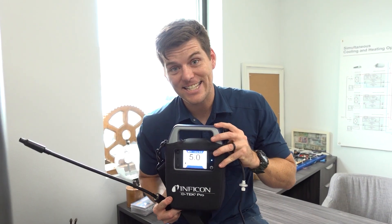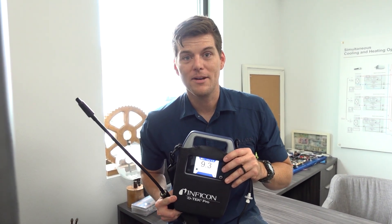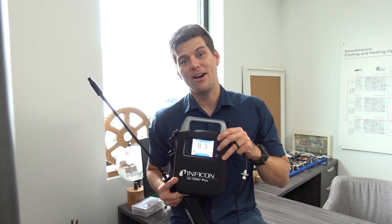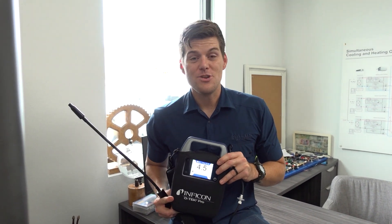So this is the D-Tech Pro. If you don't have it, I implore you to go to trutechtools.com and buy one yourself and try it out in the field. I'm amazed by everything it can do. See you guys on the next one.